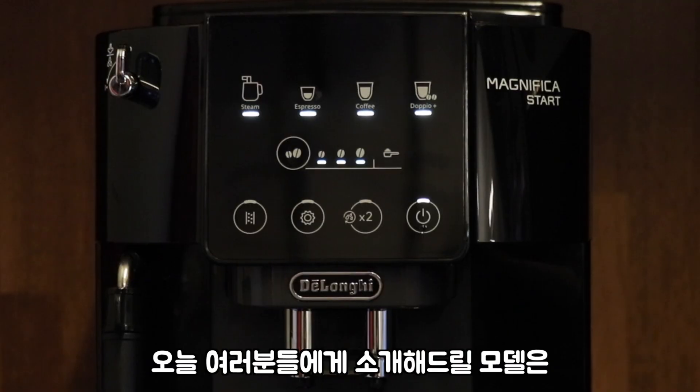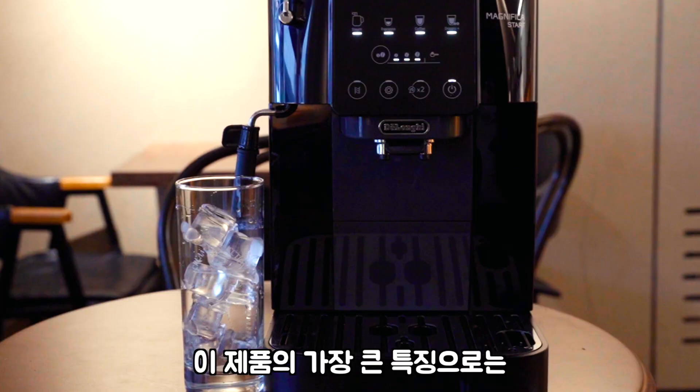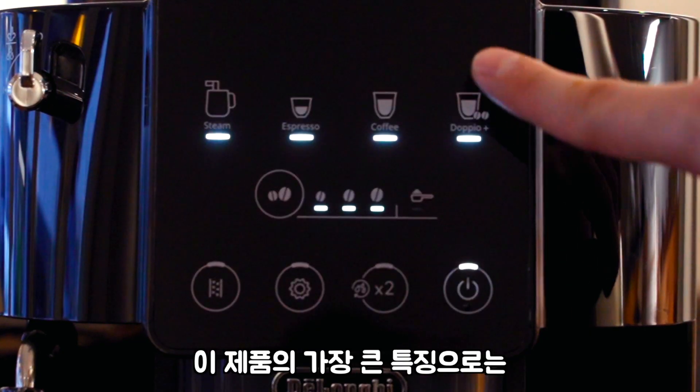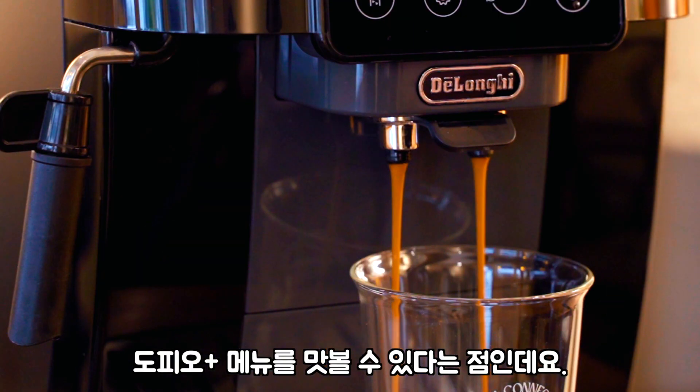오늘 여러분들에게 소개해드릴 모델은 마그니피카 스타트 도피오라는 신제품입니다. 이 제품의 가장 큰 특징으로는 국내 커피머신 중 유일하게 도피오 플러스 메뉴를 맛볼 수 있다는 점입니다.